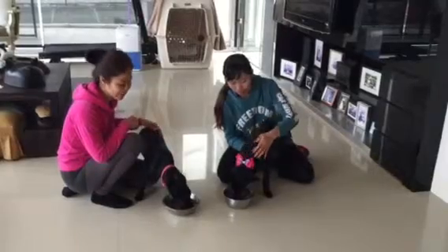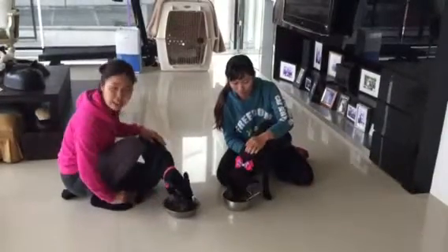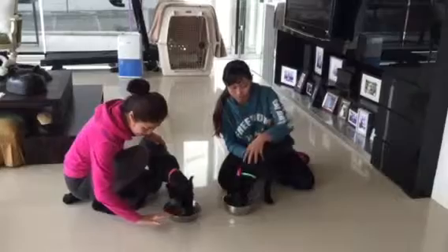So we're just going to let them eat. And as you can tell, they're eating very, very gently and not making a mess at all.